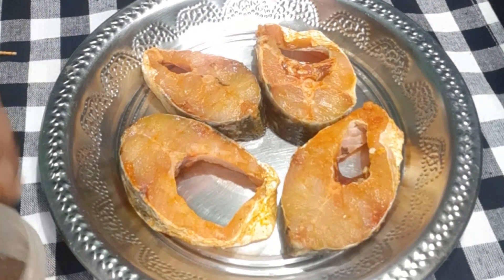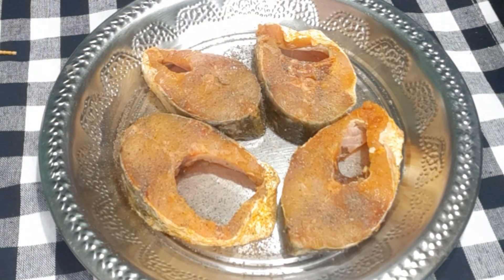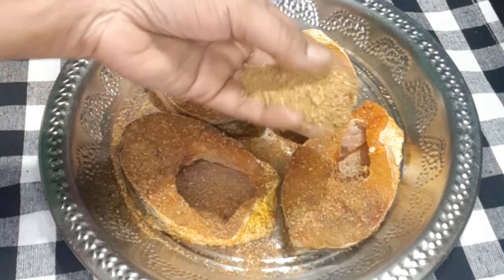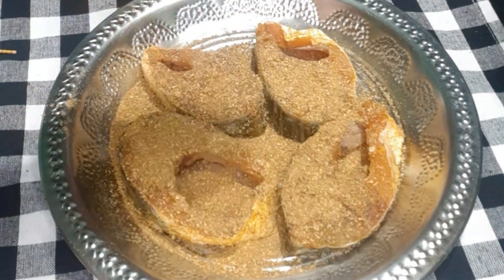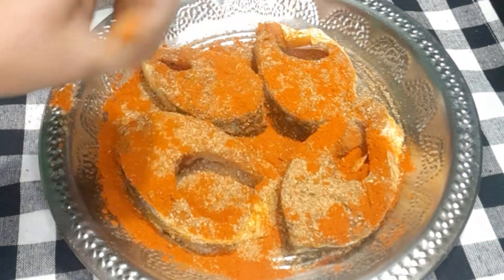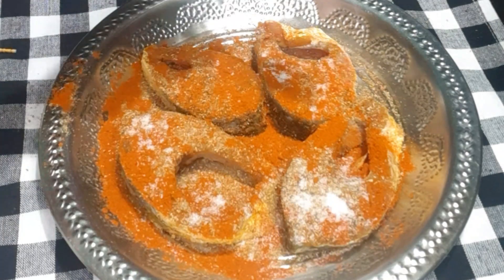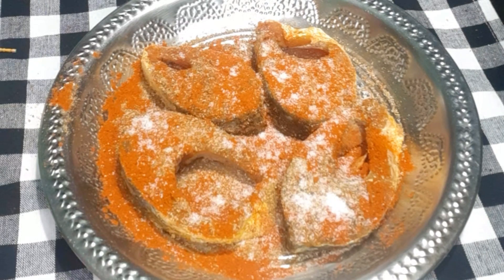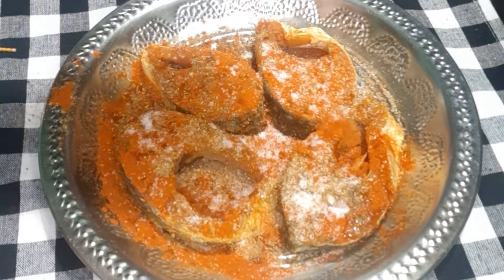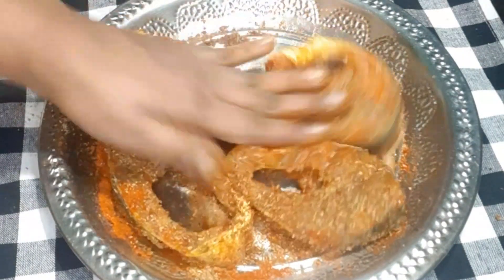I will add a little bit of the paste. Then add a little bit of salt. We will make the fish in a very simple way.